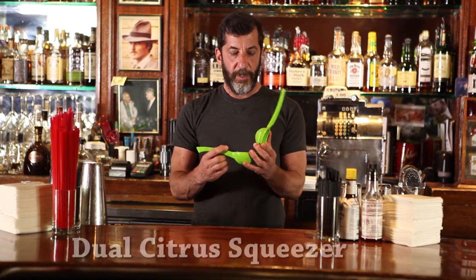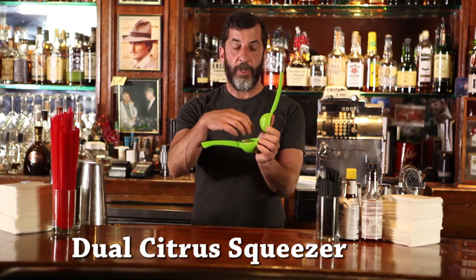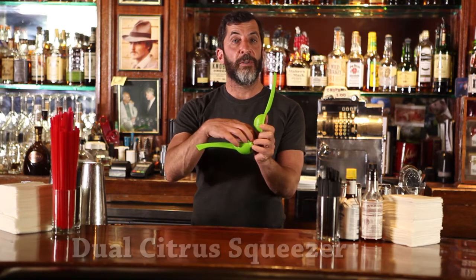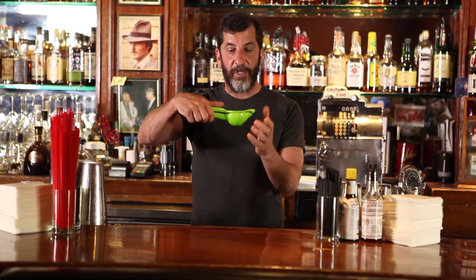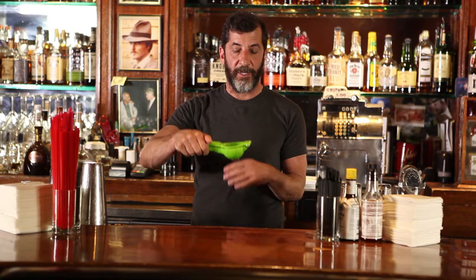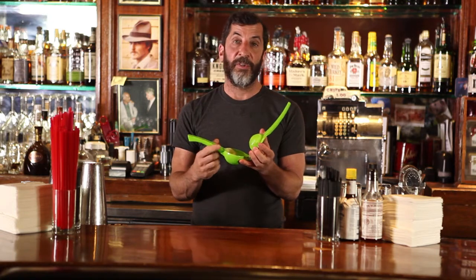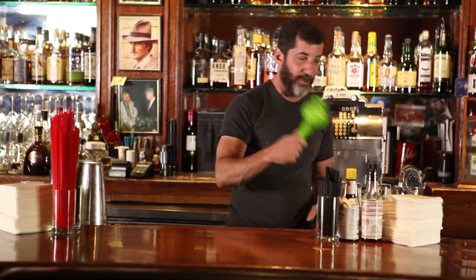Next up is a juicer — there's still a little bit of orange in there, you can tell. You take your rind off your fruit, whether it's a lemon or orange, whatever it is. Put it in here and you squeeze, and the juice comes out the bottom or the side, depending on which way you're making it. That's a really simple household item — everyone uses it at home to make orange juice, apple juice, whatever. So that's what your juicer's for.